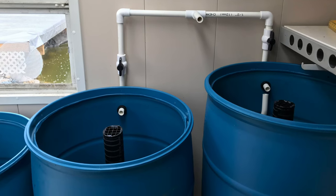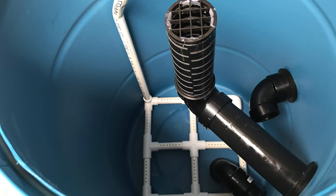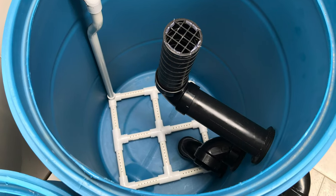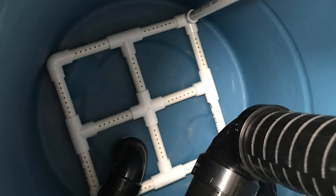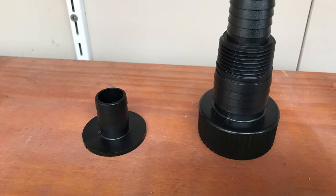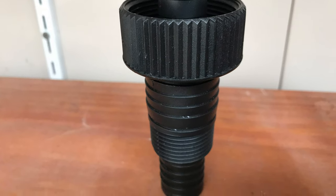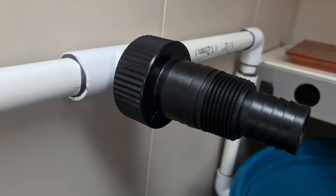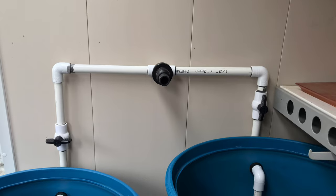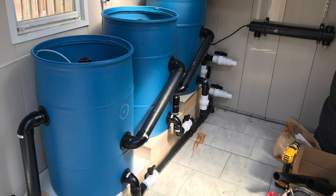Everything inside the barrels is friction fit — no solvent gluing. This is the adapter for my cleaning manifold, all glued together and attached to the half-inch PVC so I can attach my shop vac pipe in there. This is my final setup — I still need some more hoses for the UV light.